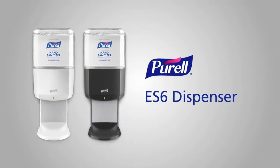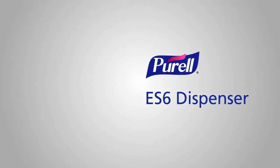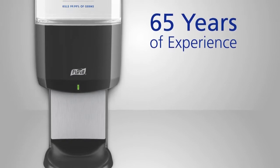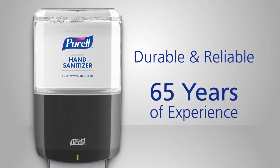The Purell Solution includes the new ES6 dispenser, a reliable, touch-free dispenser that's available for Purell hand sanitizer and new Purell brand healthy soap. Built on over 65 years of dispenser engineering experience, the ES6 dispenser is durable and reliable with looks that harmonize with any style.